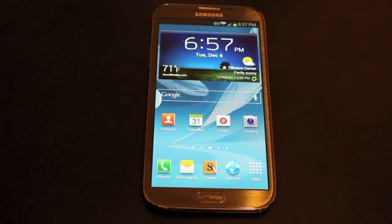Hey guys, Shane Starnes with DroidModerX.com and I have the Samsung Galaxy Note 2 here. I've just unboxed it and the very next thing I want to do of course is root this bad boy.